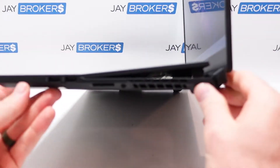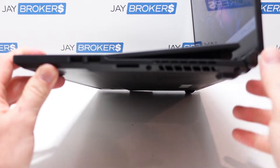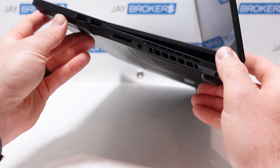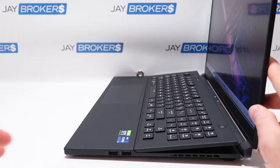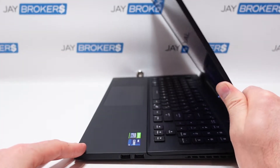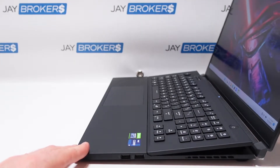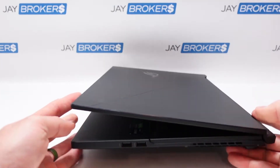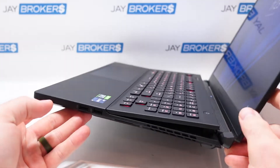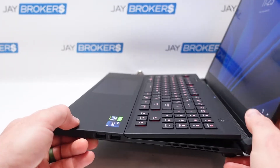Something unique to this particular unit is the keyboard — notice how it raises up and elevates as you open the lid, and goes back down when you close it. I guess they're trying to get the keyboard elevated for gaming ergonomics. I've personally never been bothered by a flat keyboard on a laptop. Let us know in the comments if this elevating keyboard feature is something you'd specifically buy this model for, or if you think it's a must-have feature.